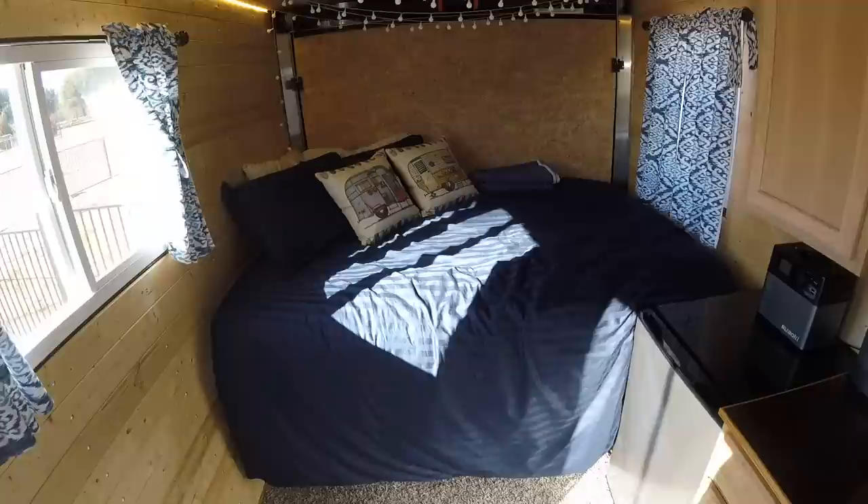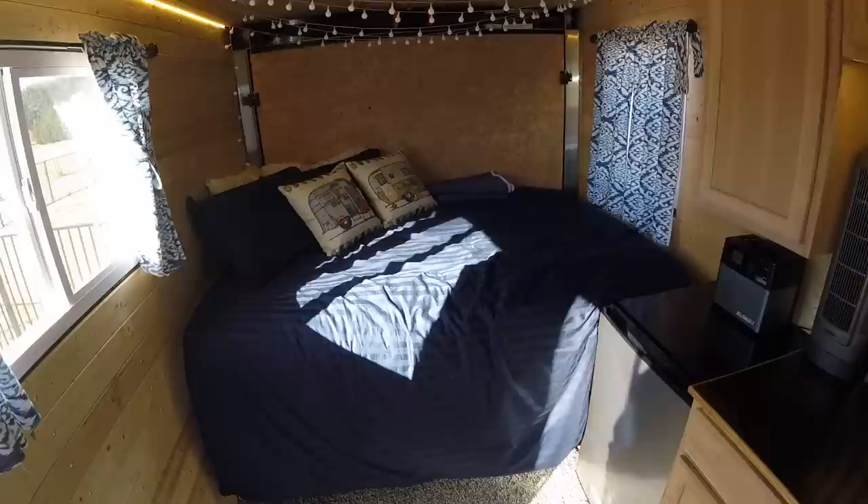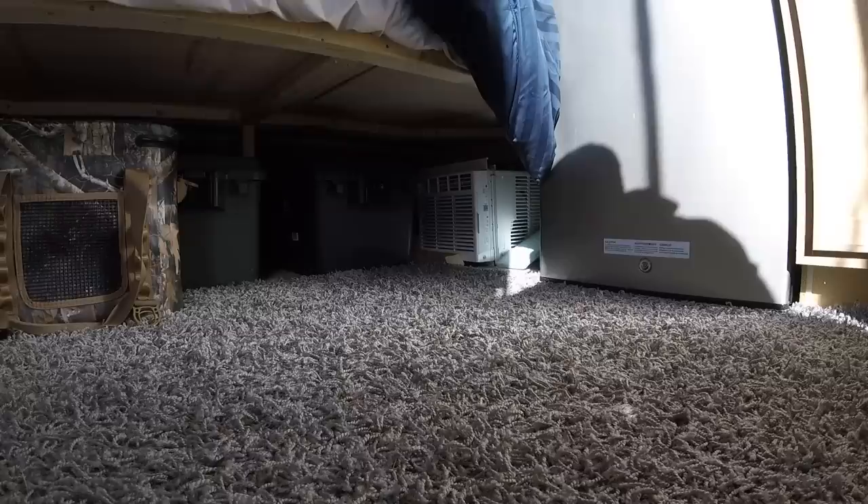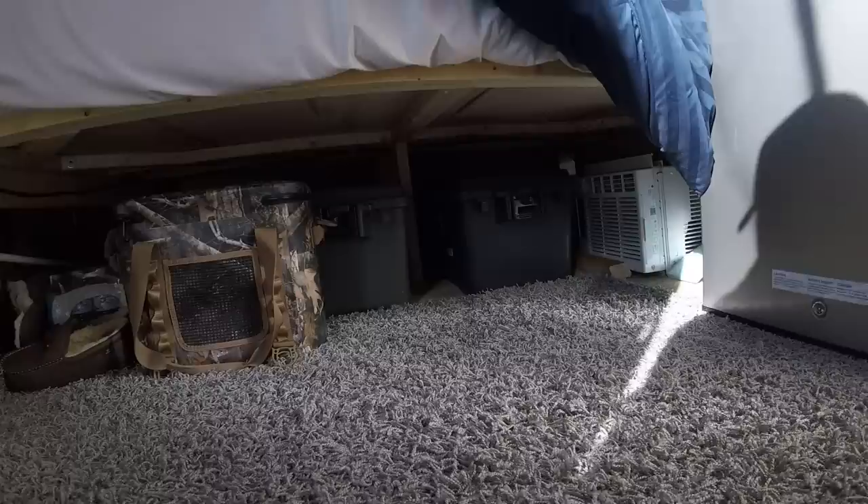Over here is the other window. I have a full size mattress built on a little bed frame — I liked the idea of having an actual mattress as opposed to a fold out couch, because you can still sit on it, read on it, do whatever. Underneath the bed I have an air conditioning unit for the window above the bed, just for when I'm in Texas camping during the summertime. And I have storage totes full of other stuff — a cooler, a case of waters.